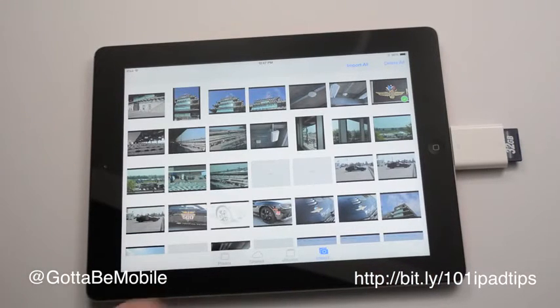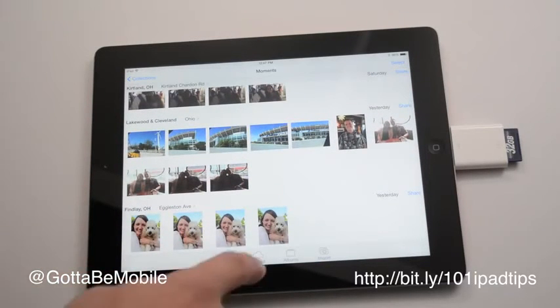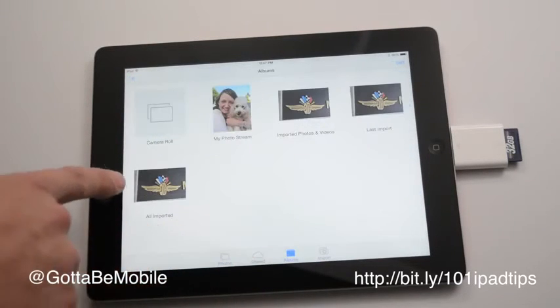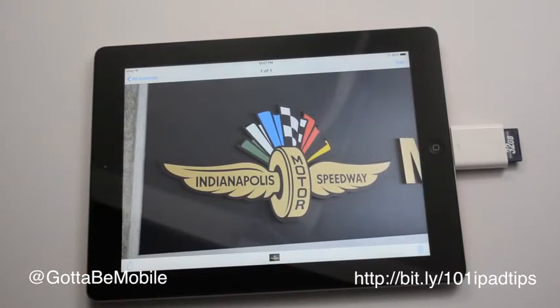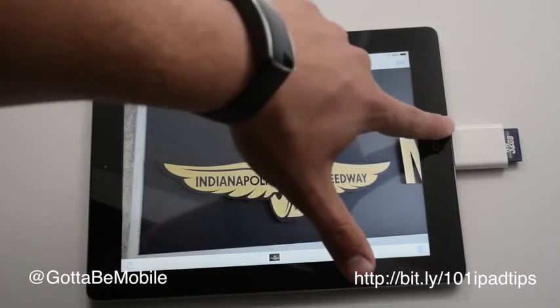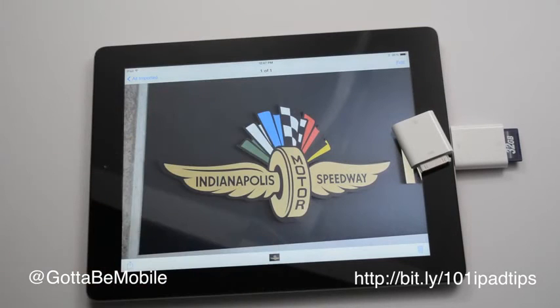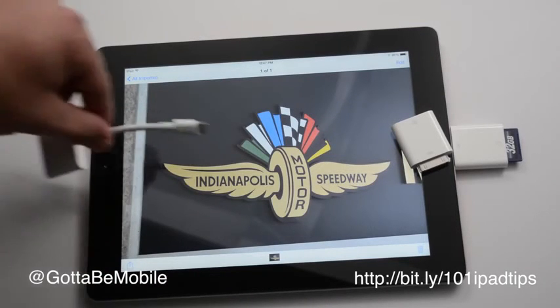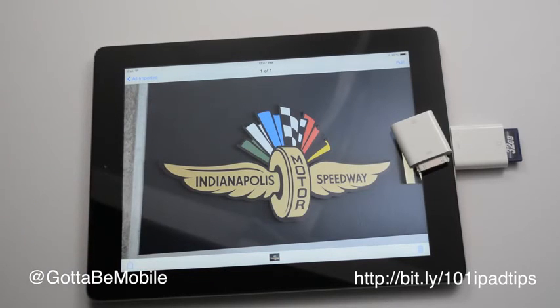Now that it's in my Photos app, I can share this on Facebook or whatever I want to do, wherever I am, without a computer. This pair of accessories is about $30, and if you want the SD card in lightning that's $29, and the USB in lightning is an additional $29.